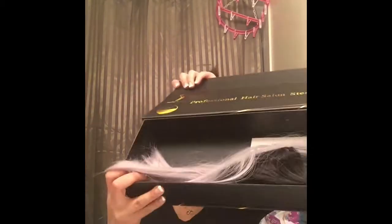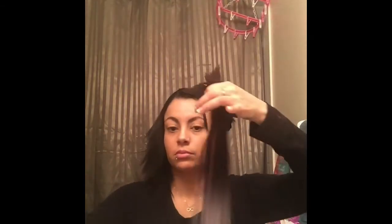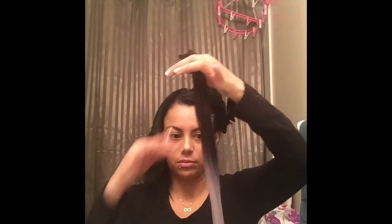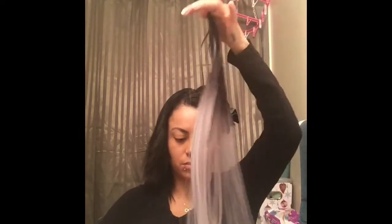Now go for your extensions. You grab each piece, comb it through, make sure there's no tangle. Then you can add oil — any type of oil, castor oil, argan oil — make sure that it's nice and oily, but not too oily, just enough so it doesn't get tangled as you're braiding through.